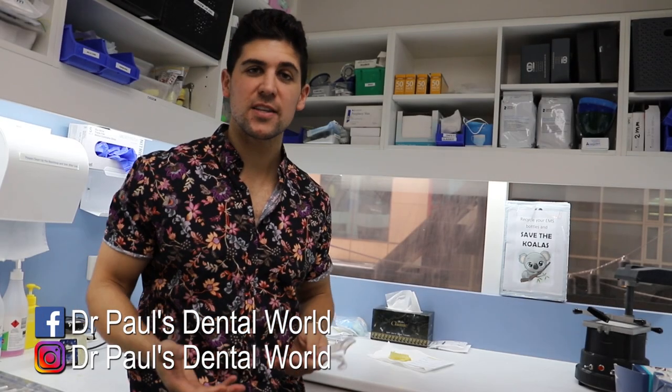Hey guys, Dr. Paul here. In this video I'm going to show you how to actually make the cheek retractors that you want to use for your dental contrast shots with the black background.